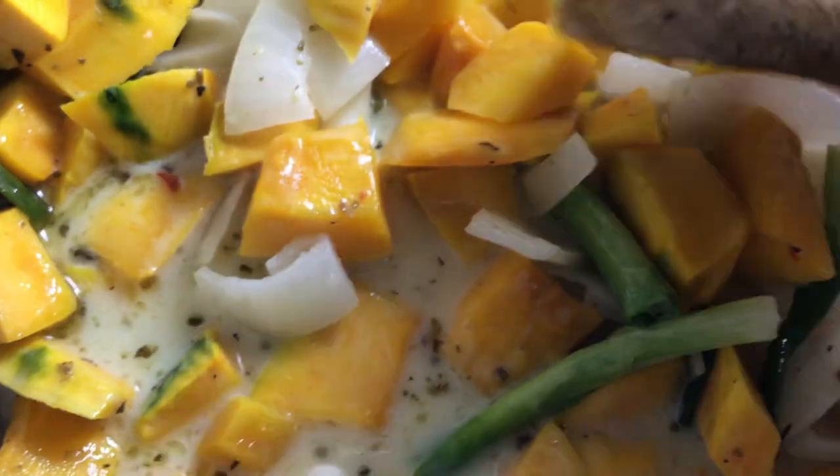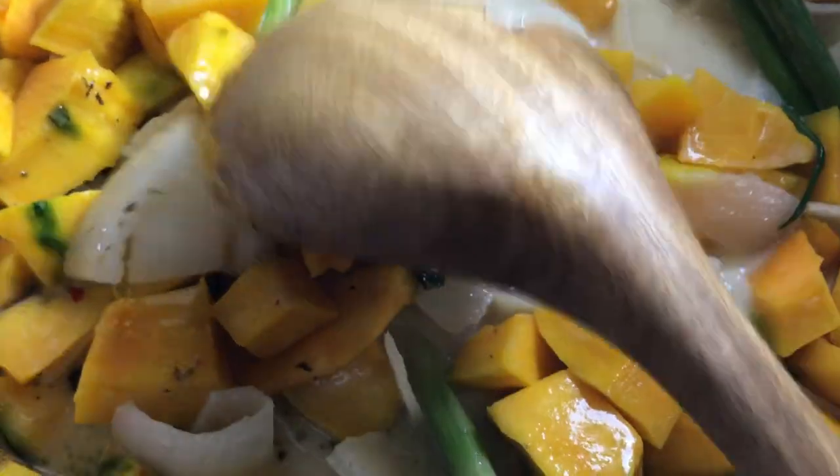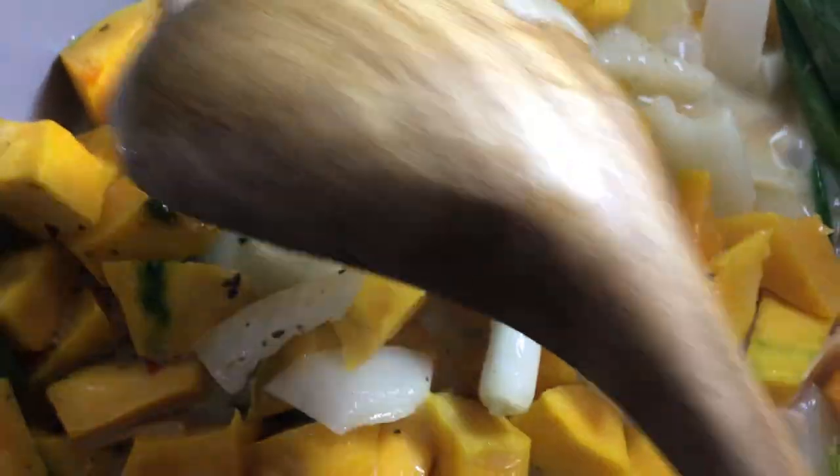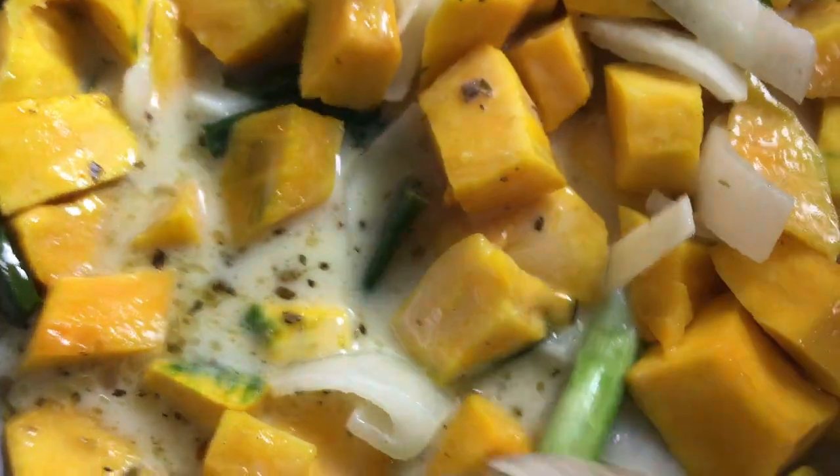She loves to cook as well. She's the only girl, so all her brothers — my uncles — really love her cooking, just like my grandma. They would tell their wives, jokingly and lovingly, 'Why can't you cook like my sister?'